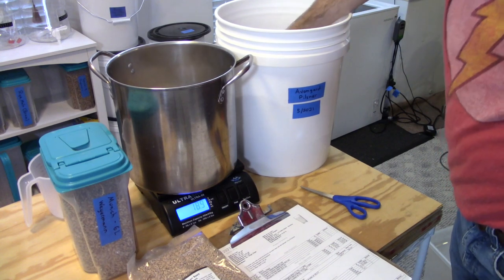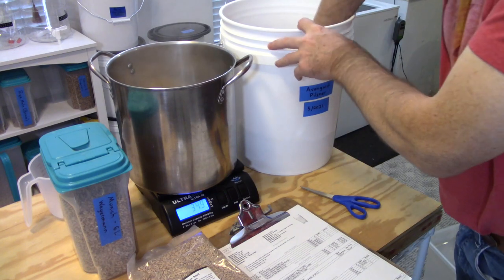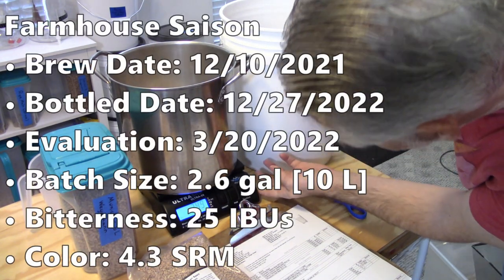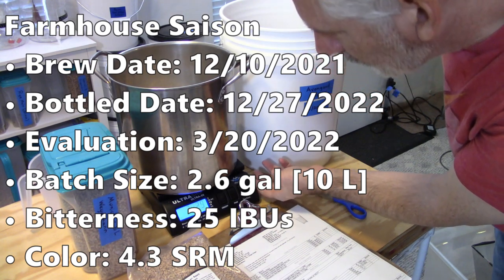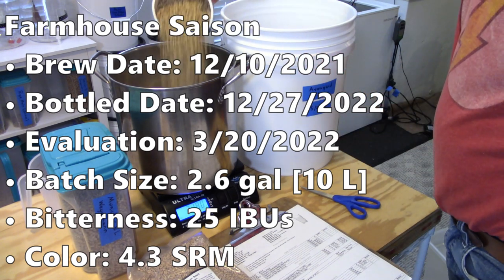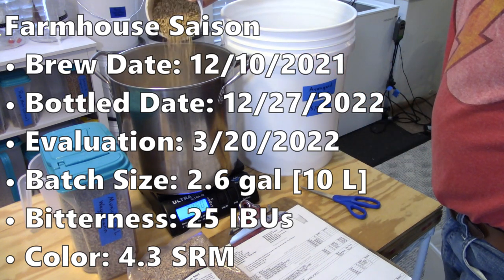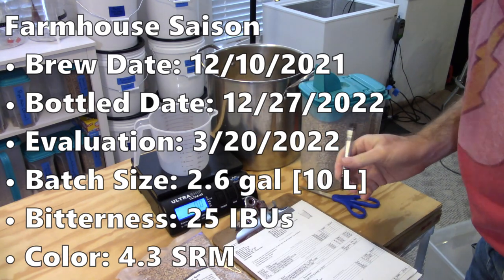Note that this is not a strict split batch — these are two different batches brewed a little over a month apart. Let's take a look at the recipe, the brew day, the fermentation, and then I'll come back and open a bottle of each and try them side by side to see which one wins. I'm calling this one the Farmhouse Saison — not farmhouse as in funky or Brett, just because I used the Lallemand Farmhouse yeast. I brewed this on December 10th, bottled just over two weeks later on December 27th, and the evaluation was almost three months later.